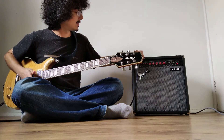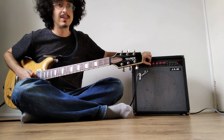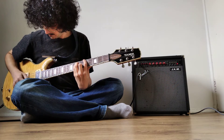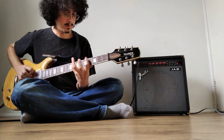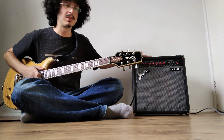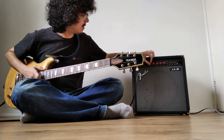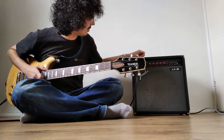Other than this section, you also have a contour control, which basically cuts the mids. This is more noticeable when the overdrive is engaged, so let's turn on the overdrive.